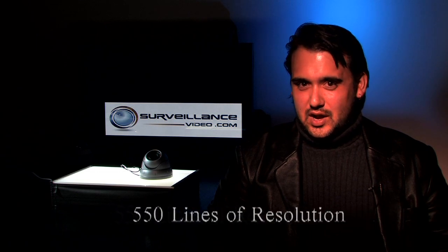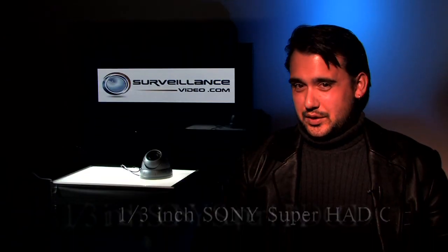This is a vandal-resistant dome camera with 550 television lines and it also has a varifocal lens that goes from 3.8mm all the way to 9.5mm. It also features a 1/3 inch Sony Super H80 CCD sensor.